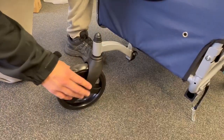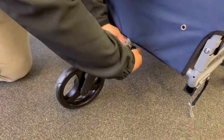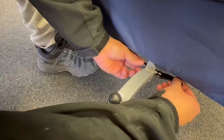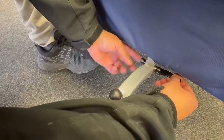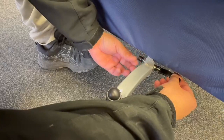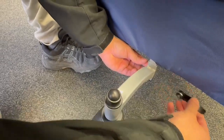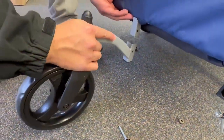Now we want to remove the front wheel. We simply pull up here, hold the handle, and then screw this counterclockwise until the nut comes off. Now we can pull this out and remove the front wheel.